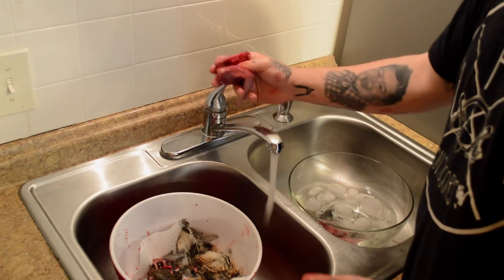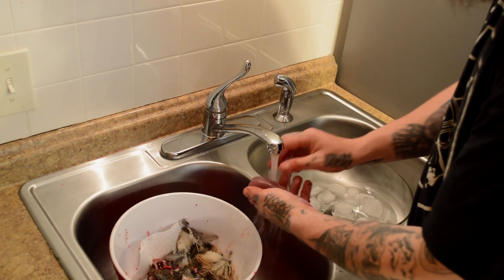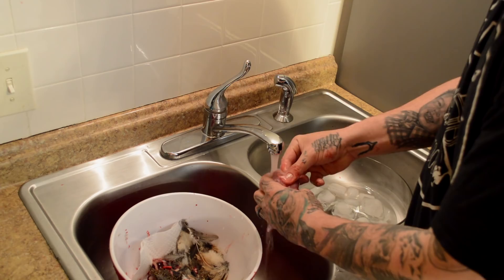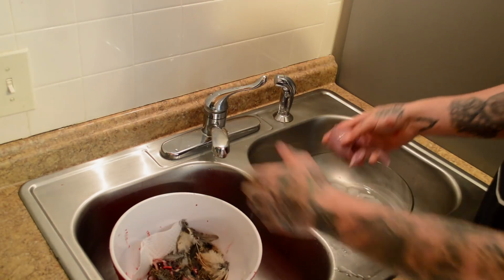Now we're going to give a quick rinse under some cold water — just make sure you get all these little feathers that are stuck on there off. Then into the ice water.